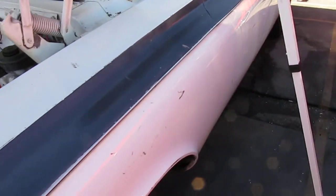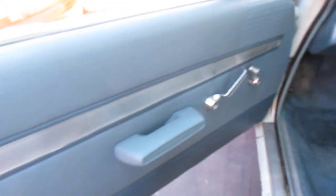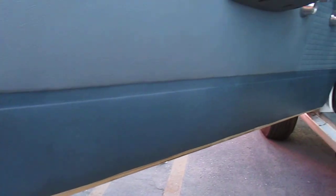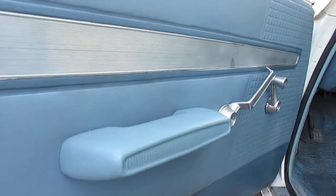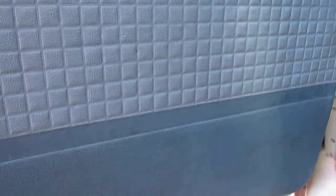All right, let's have a look at the interior. This is an original interior. You can see the driver's side door panel is not warped up at all. This vehicle has always been garage kept, so none of the elements really got to it, except for when it was on the track. This is absolutely perfect. It's beautiful.